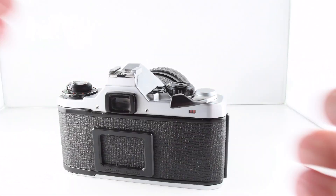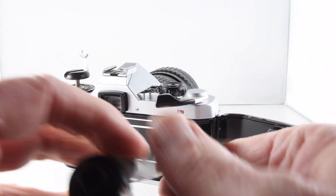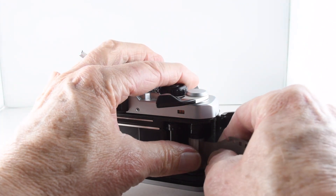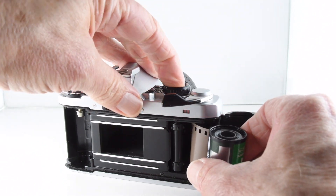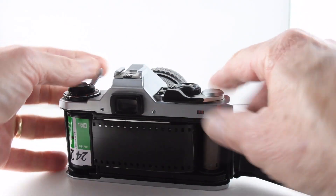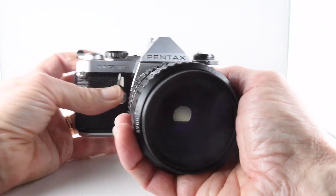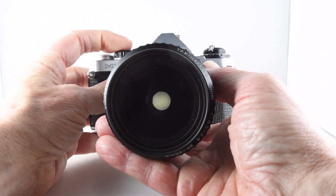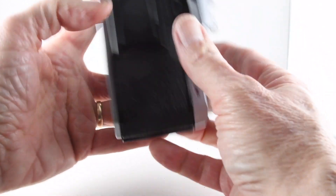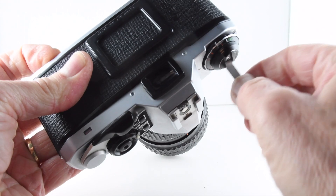Let's put a film through the camera. To load a film, we just lift the rewind crank and put the film through the slotted film advance. Then we fire away to advance the film. And then to rewind the film, we press the button at the bottom and rewind the film back into the canister.